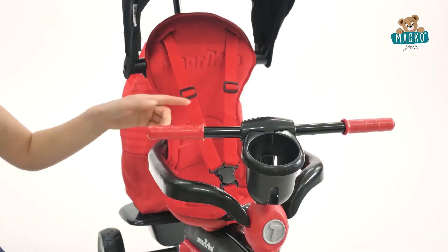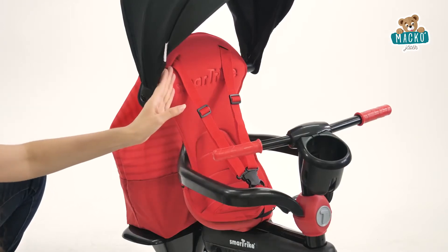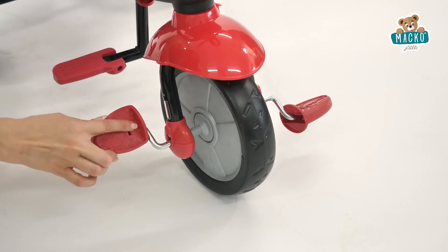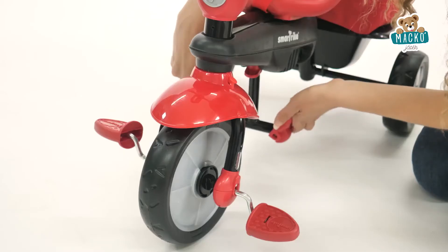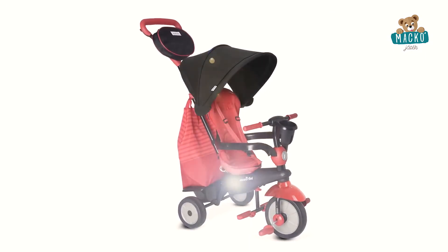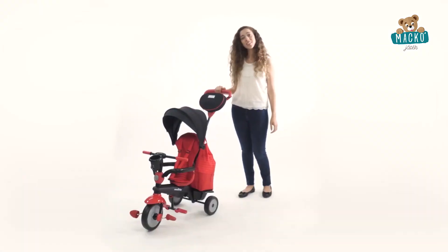Features include high back support, padded soft seat cover, non-slip pedals, bottle holder, foldable footrest, and full metal construction. No wonder why this is the ultimate present for a one-year-old. Your baby will absolutely adore it. Keep the fun rolling with SmartTrike, the smart gift for any child.